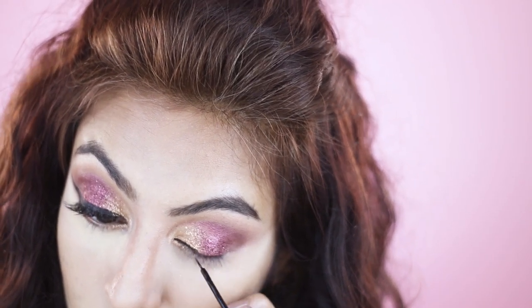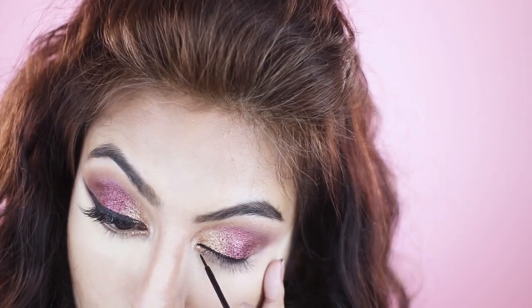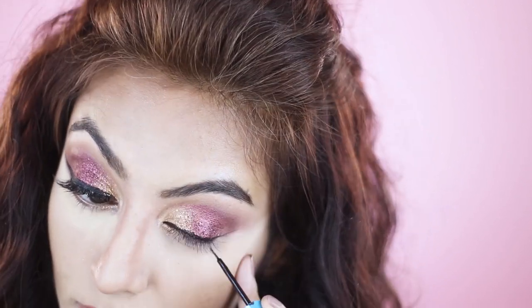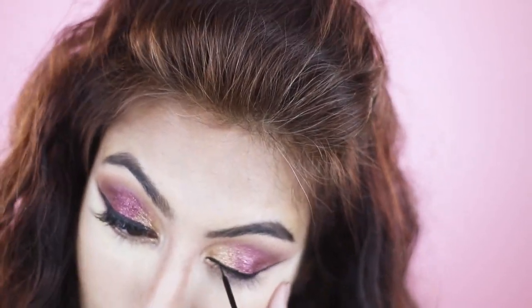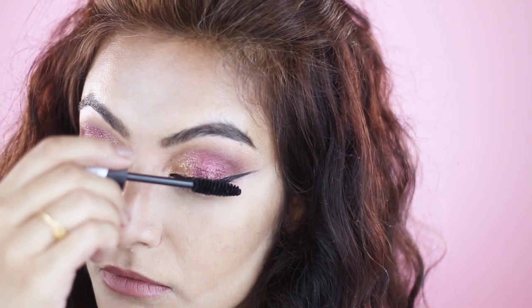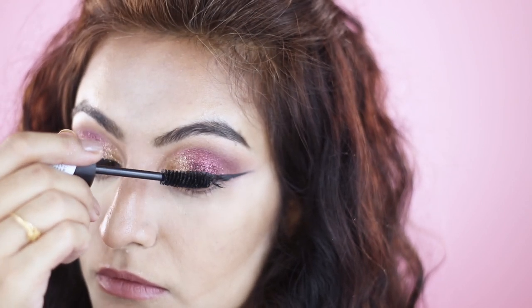I'm taking the Essence Liquid Ink eyeliner and I'm just going to paint out a wing. Next I'm taking the Nikka K Lash Multiply mascara and I'm just going to coat my lashes with it.